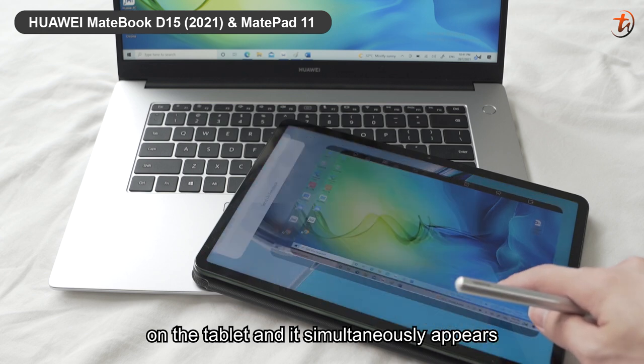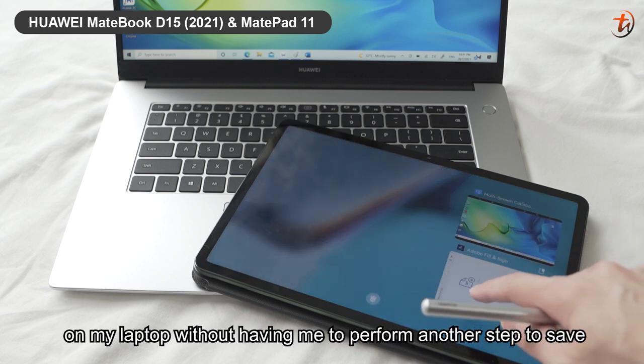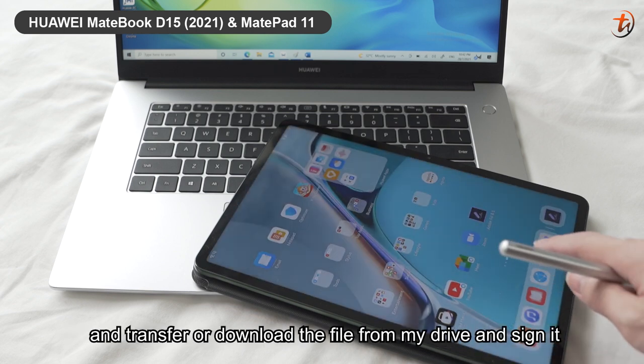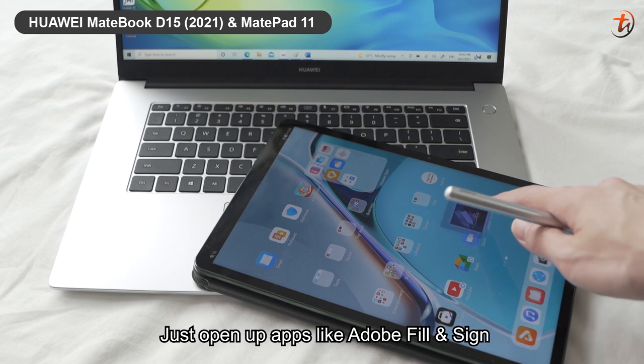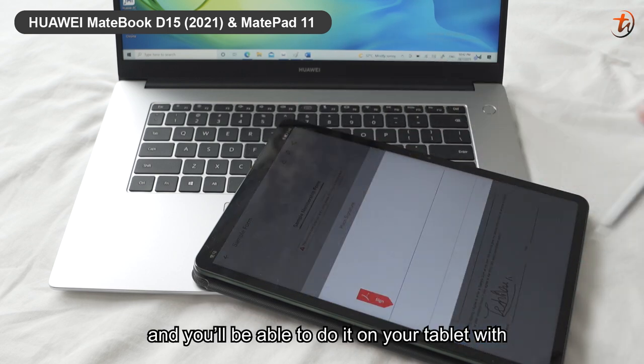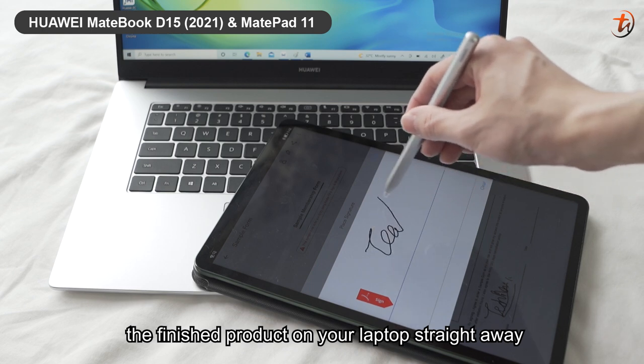It simultaneously appears on my laptop without having me perform another step to save, transfer, or download the file from my drive and sign it. Just open up apps like Adobe Fill and Sign and you'll be able to do it on your tablet with the finished product on your laptop straight away.